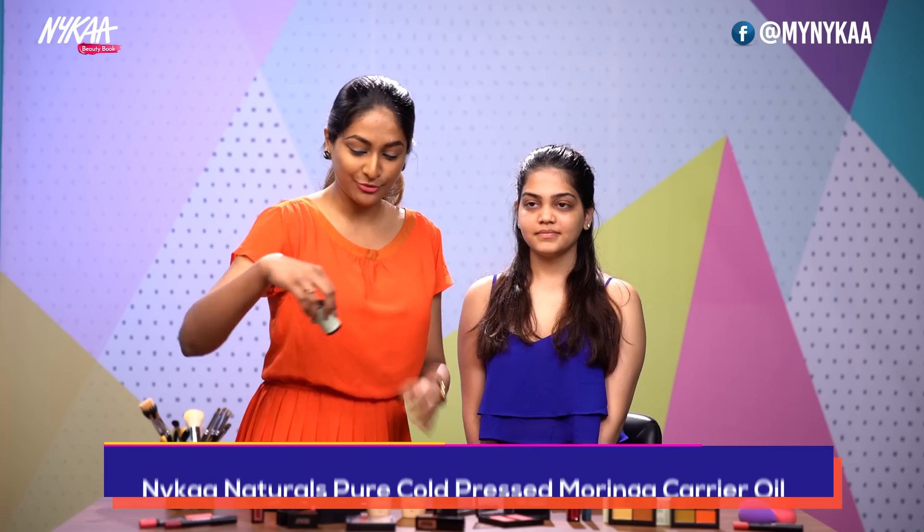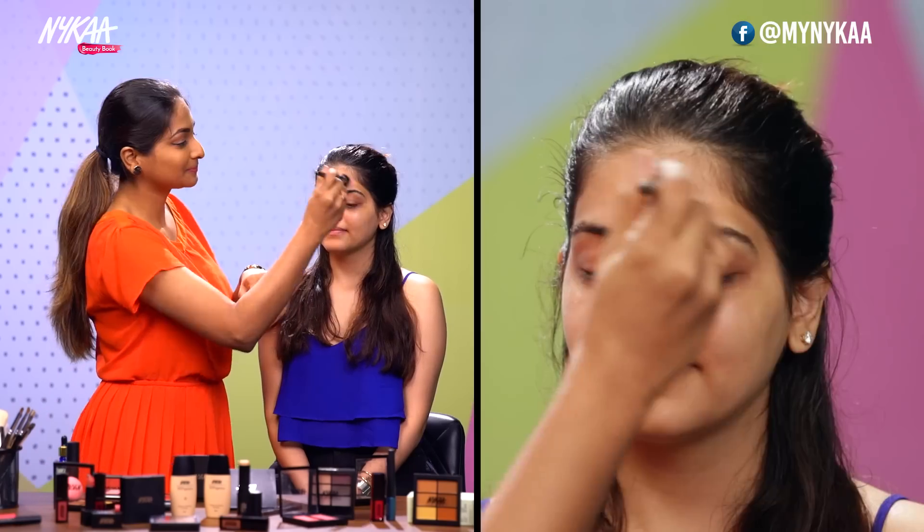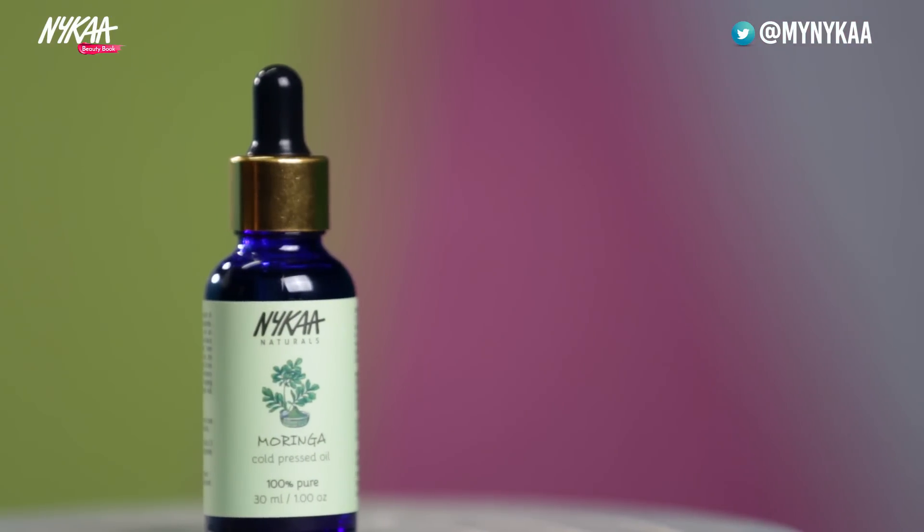So here's my model Vinita. Hi Vinita! I'd like to introduce to you the Nykaa Naturals Carrier Oil called the Moringa Oil — the cold pressed oil. This can actually be used as a good makeup primer. I'll take a few drops on my hand and blend it with a brush. The oil is really lightweight, so if you dread that it might make your face oily or too shiny, it doesn't do that.